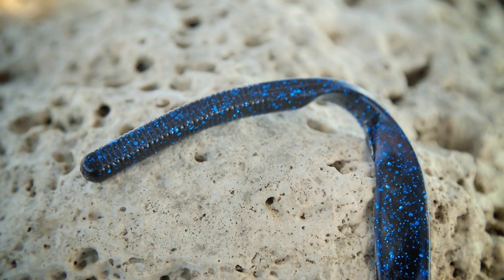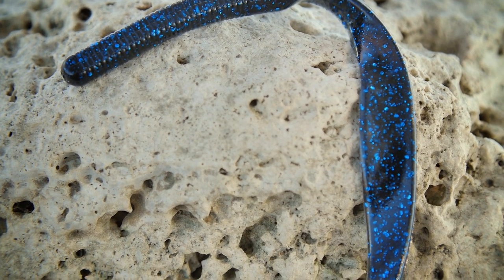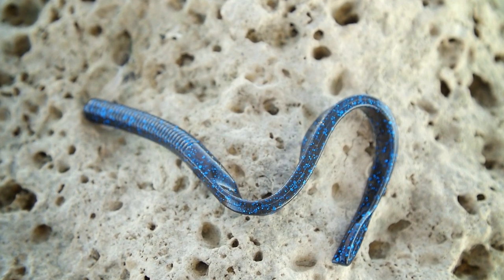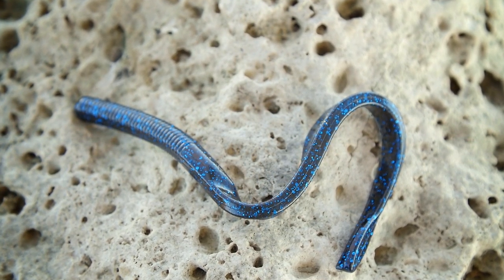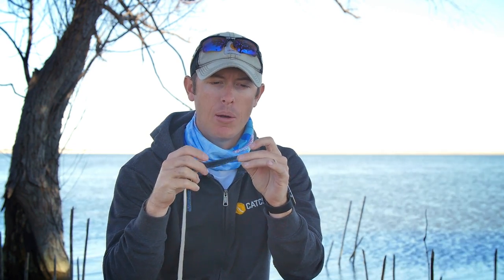Like the name implies, this is a straight-tailed worm, but it's different than most worms you've seen out there. This thing has a short main body and a very long tail, but the tail is not a traditional ribbon tail. It's more of an eel-like tail with a shad profile — very thin edge on the bottom and a thicker edge on top — then it goes into a trick worm style tail that has a little keel on it for extra action.